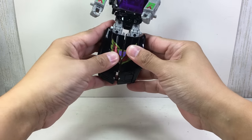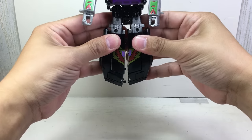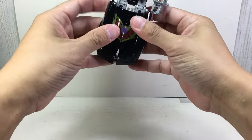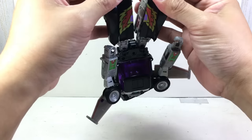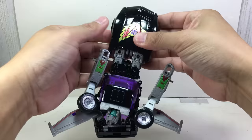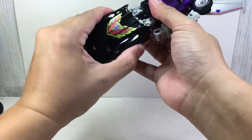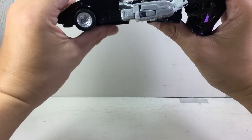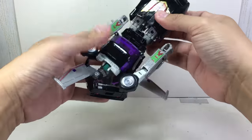You'd think that after transforming Trax and Road Rage, I'd already be a master at transforming this one. Just make sure the knees and the thighs are aligned — you don't want anything jamming. Make sure everything's flat and flush.